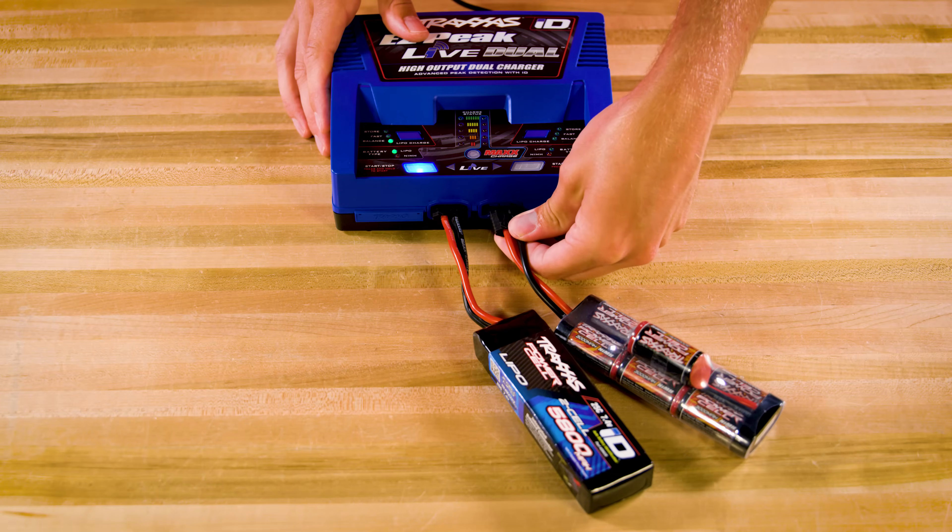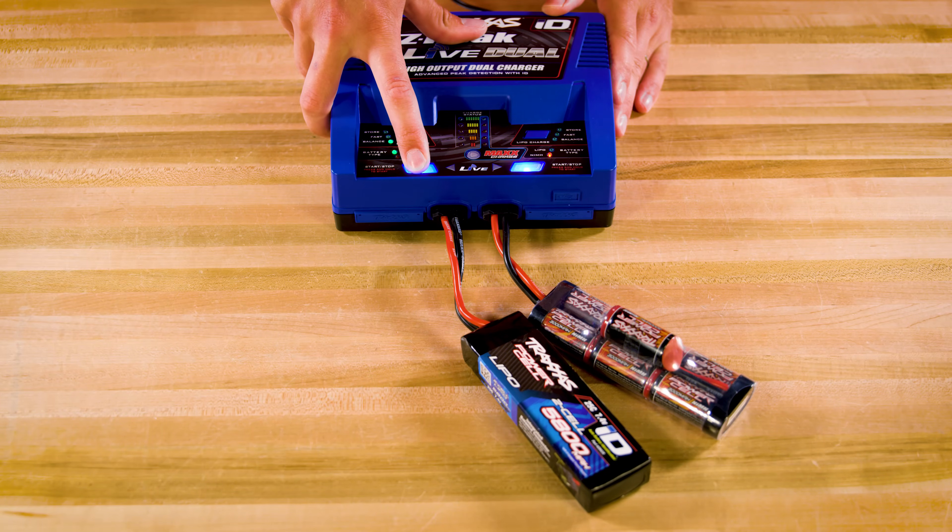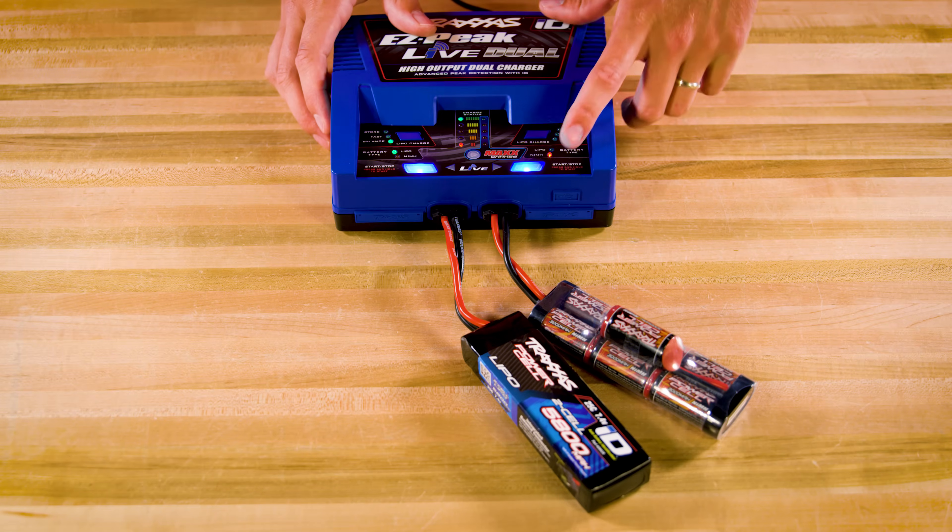With multi-chemistry capability, EasyPeak Live Dual provides an easier and safer way to charge Nickel Metal Hydride and LiPo Traxxas ID equipped batteries at the same time.